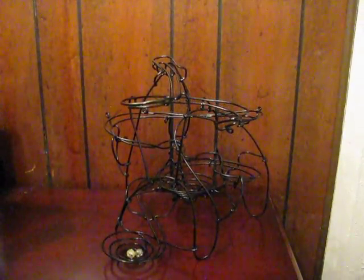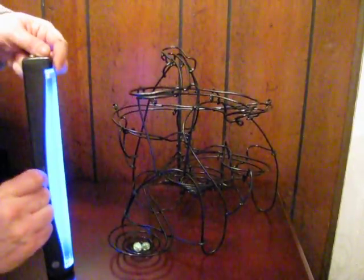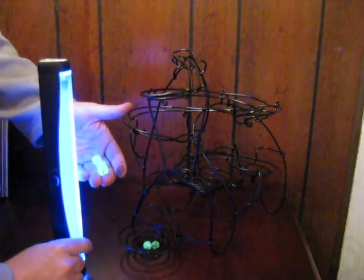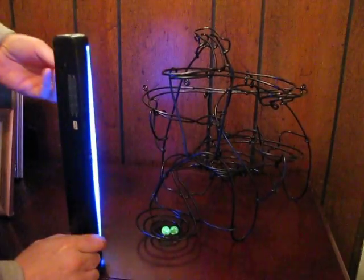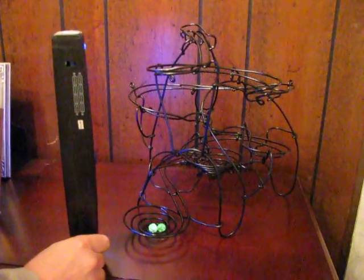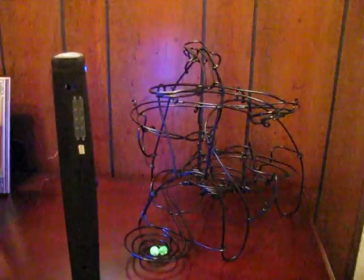You've seen what it looks like in the light. Now we've got a black light. And I don't know if you can tell or not, but the black light causes these marbles to glow. So we're going to turn the overhead light off now. And you see the marbles glow. Here we go.